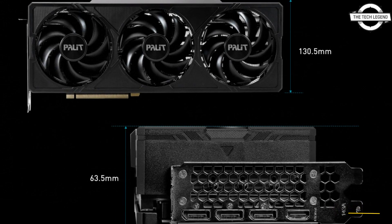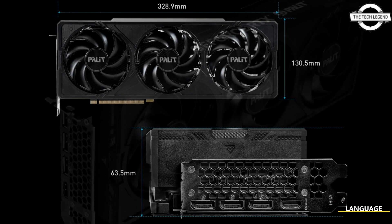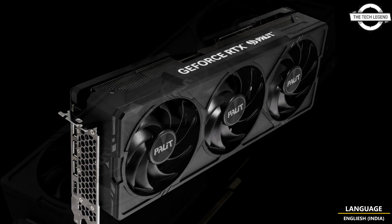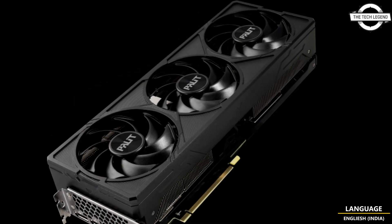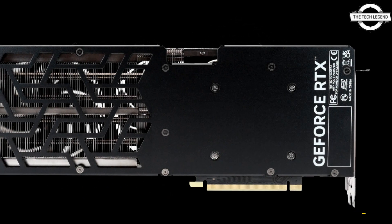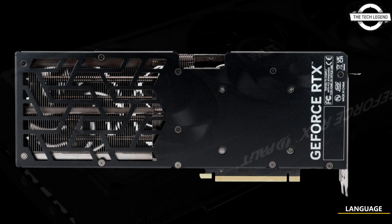The new Jetstream should be considered a budget option for a good reason. Gamers will find no RGB lighting on these cards, and factory overclocking is not present either. This does not rule out the possibility of an OC model being released later.